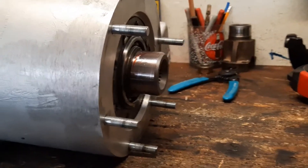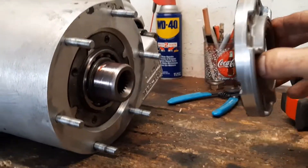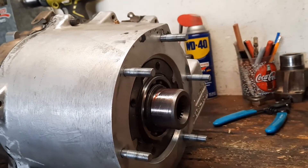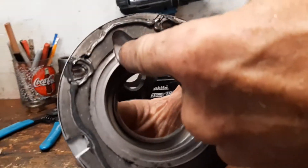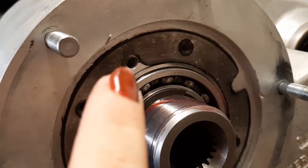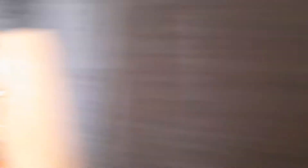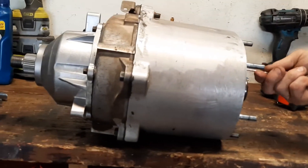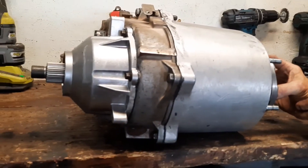A quick tip when putting this back together: this is the bearing retainer — whenever you put a seal onto a machined surface, put some grease on it so it's not spinning dry, because that can ruin the seal. Also very important on the NP-231: this oil passage hole has to line up with the corresponding hole, otherwise it won't oil this bearing properly, the bearing would overheat, and that would be a big problem.